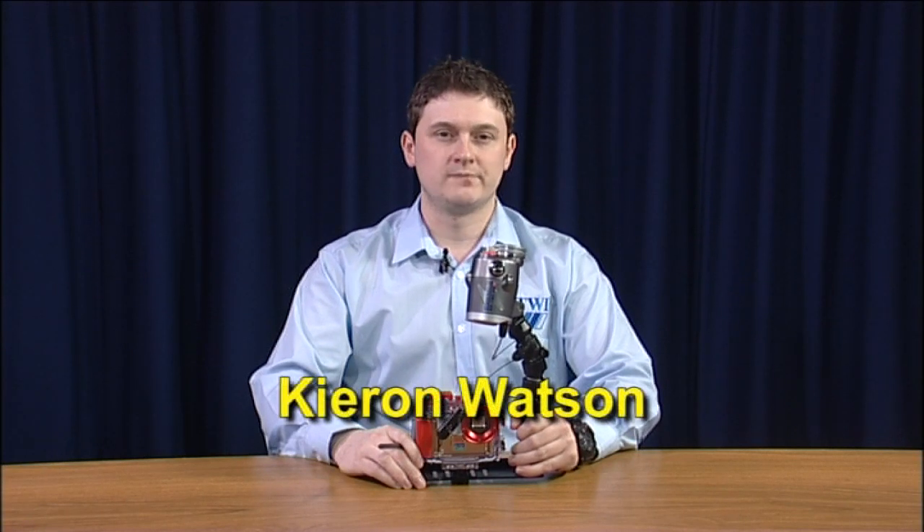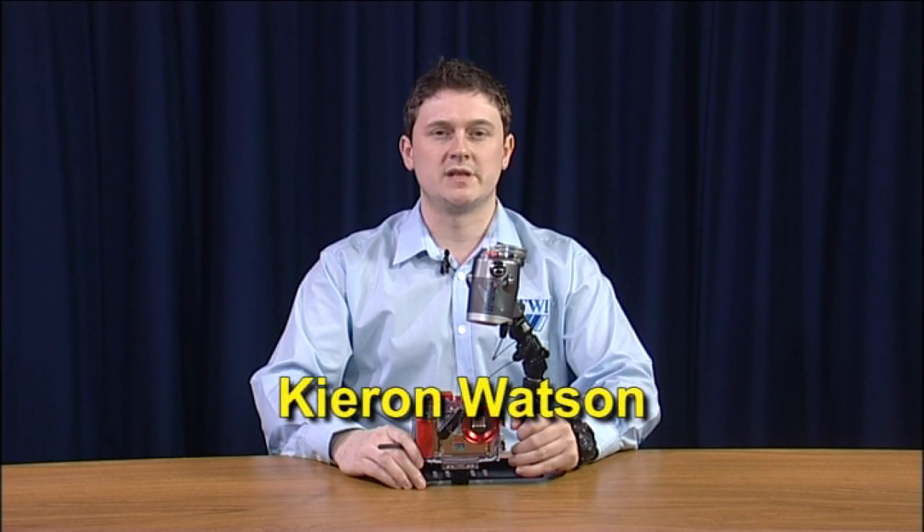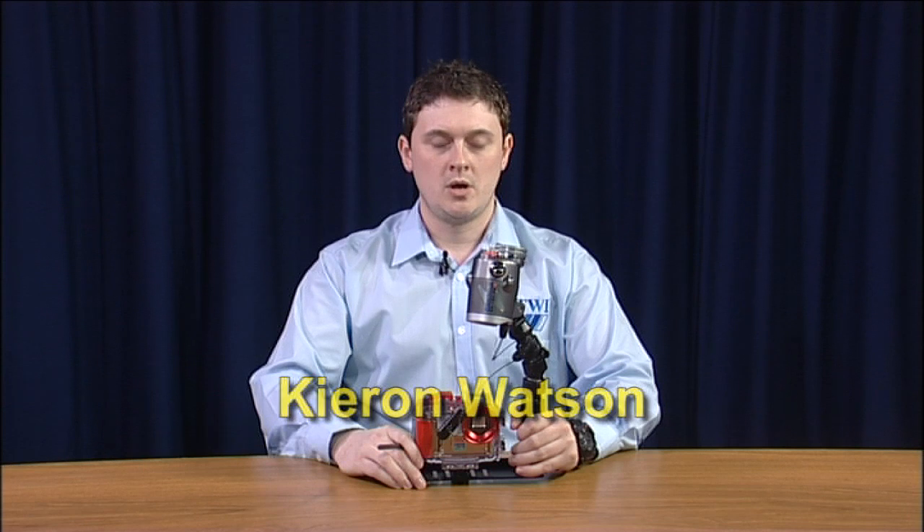Hello, my name is Ciaran Watson and I'm the Underwater Inspection Lecturer for TWI in Middlesbrough. Over the following minutes I'm going to be showing you how to use the Olympus underwater camera that we're going to be using on the 3.1U Diver Inspectors course.